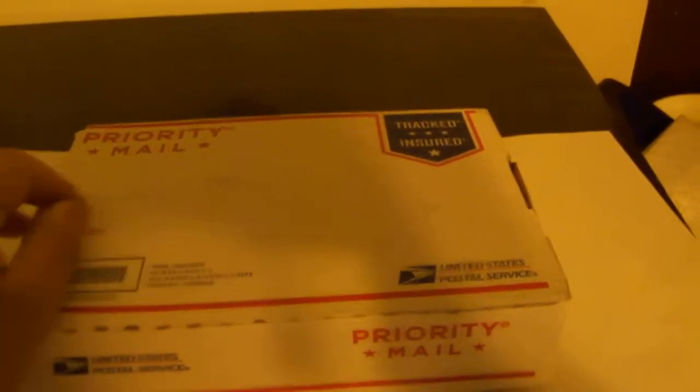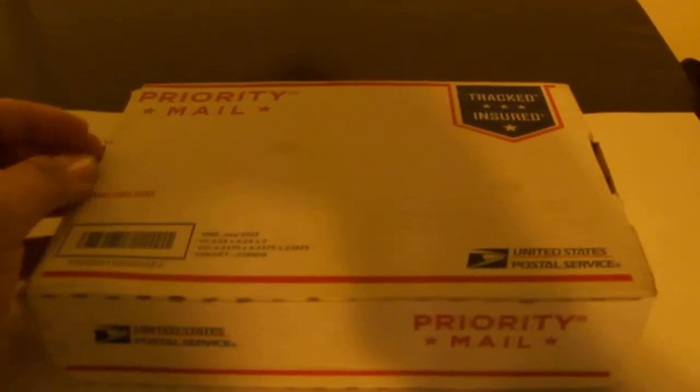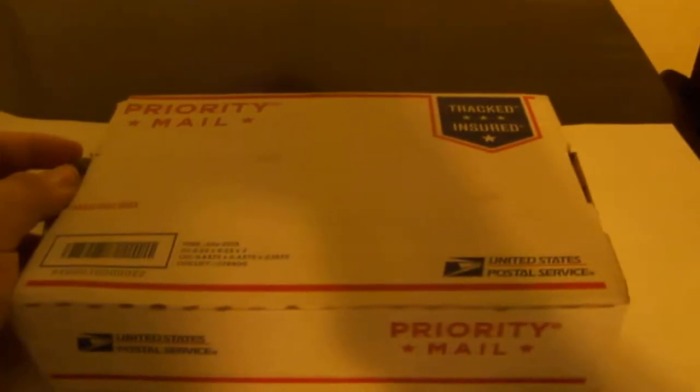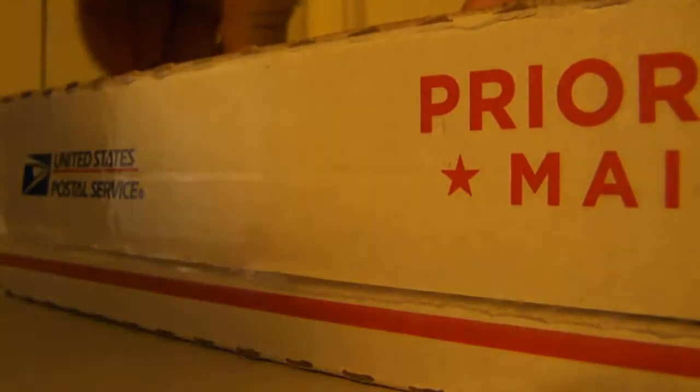Big, heavy box. Forgive me, I do not have a tripod today, but I'm going to take a look at all the things that I got. I'm going to put you off to the side, open the package — which I already opened — I just need to reopen it out and see how I can fix this.